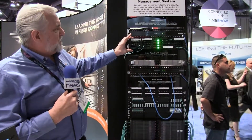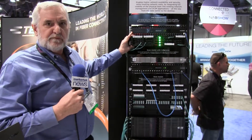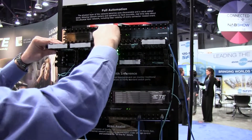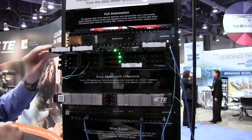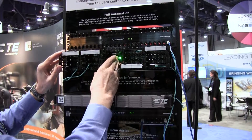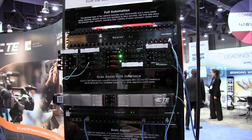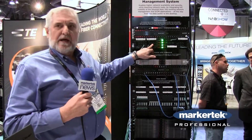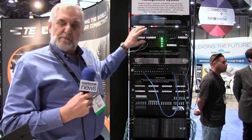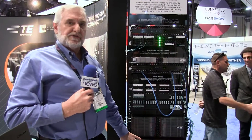The better solution is what we call our Quario Q4000 frames, which happens to be a managed chassis. These do slide out. Each one is a half a U. In one U, I'm able to get 48 LC ports, or if I'm MPO, I can get 32 MPOs in one U, which is a nice density — better than our standard or older style.